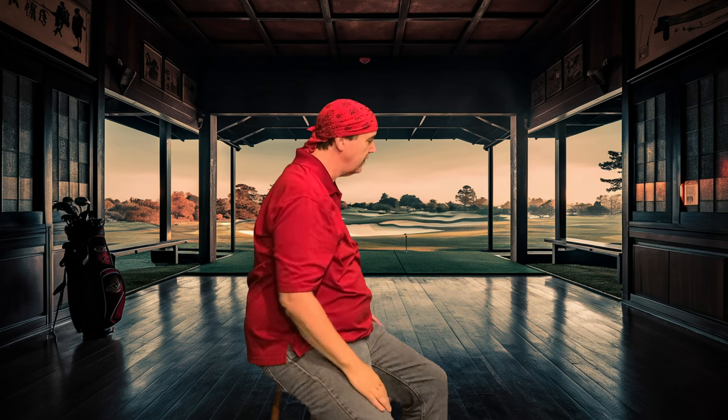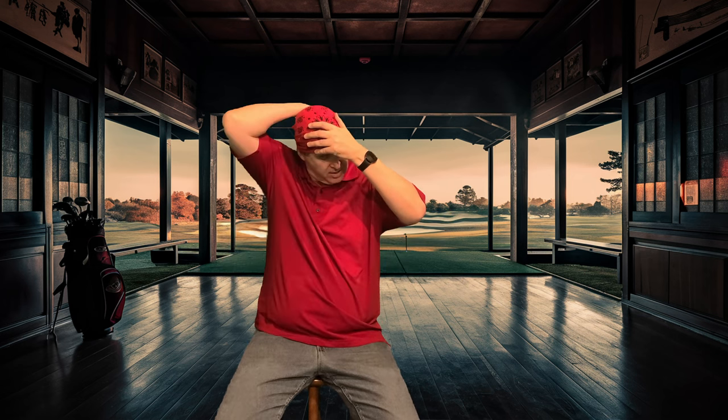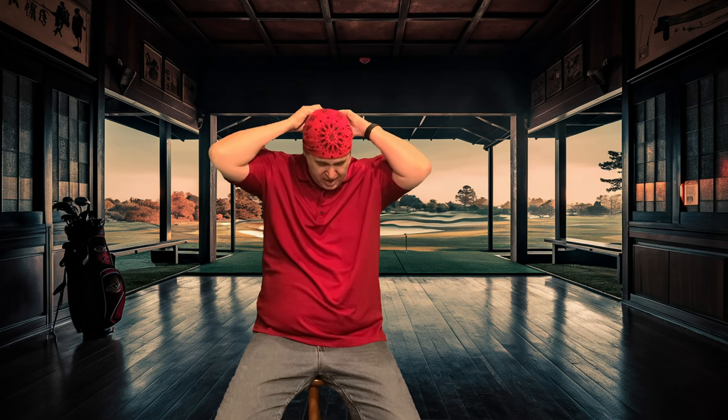There you go — a quick, simple way to tie a bandana. It can go over your ears or above your ears; that's really up to you and how you're feeling that day. It's quick and simple, catches the heat, and makes you look great. If it loosens up, just loosen the knot in the back and retie it. That's a simple way to tie a golf bandana so you'll look great on the golf course.